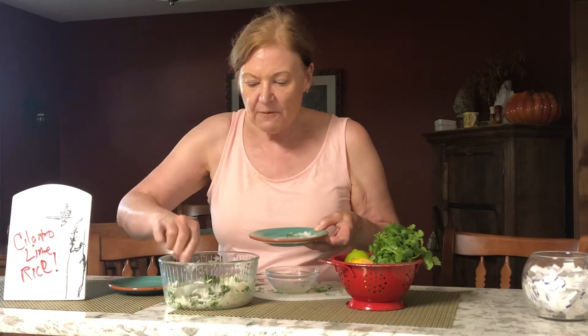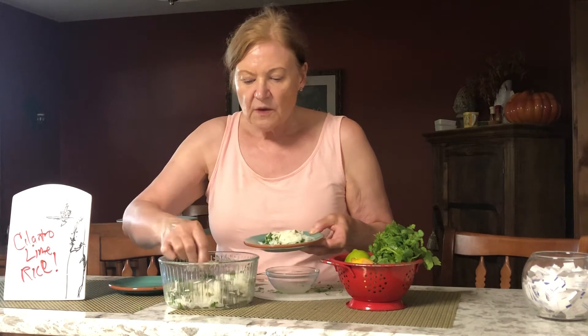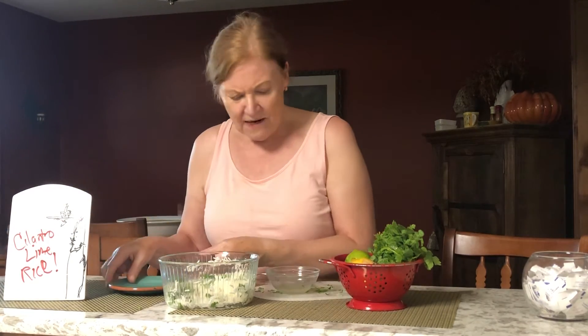Yes, I would eat it, but it's always the testers who are very important. Let's see if they like it — because they want some more!